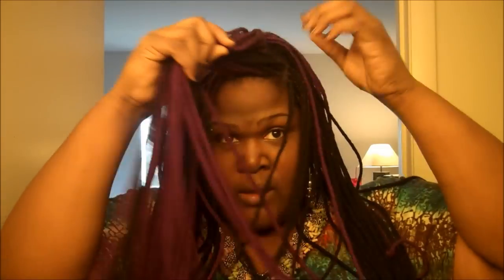I put my genie locs back in. The ones in the back are my sewing genie locs, and the front is just some that I braided in, and the rest is sewed in.